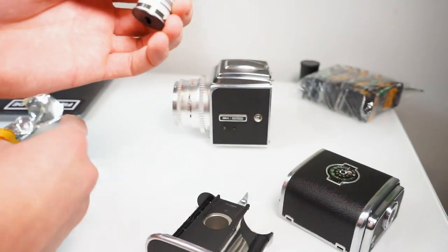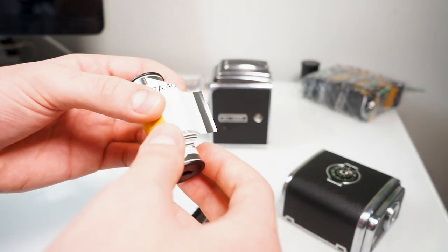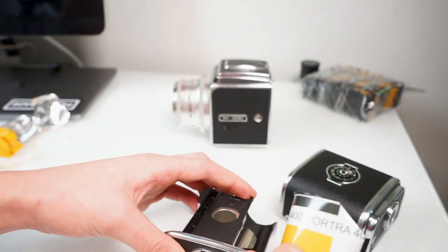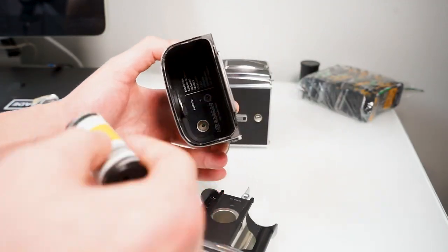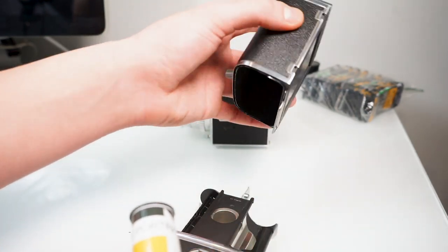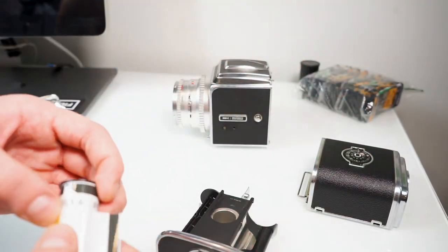Many people have mentioned on forums and online, and just from personal experience — if you do leave any paper along the outside it could get caught along here, and what this will cause is the film spool will jam inside the film take-up back. You won't be able to pull the film out once you're ready to be done shooting, and this can cause you to lose some film, which nobody really wants.